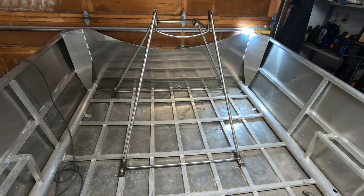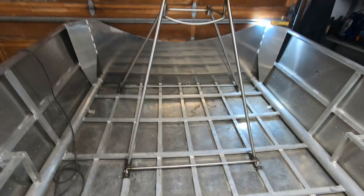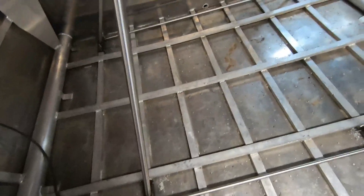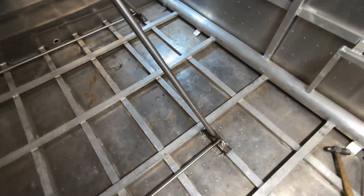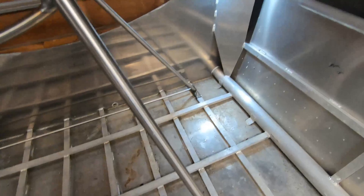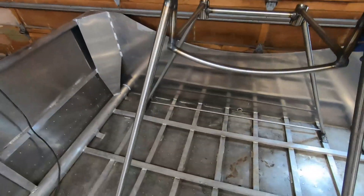All four mounts are now securely bolted to the boat and the rigging structure is bolted to those mounts. Overall this appears to be very sturdy — I'm pretty happy with how that turned out.